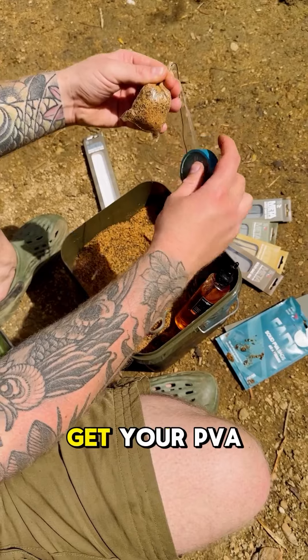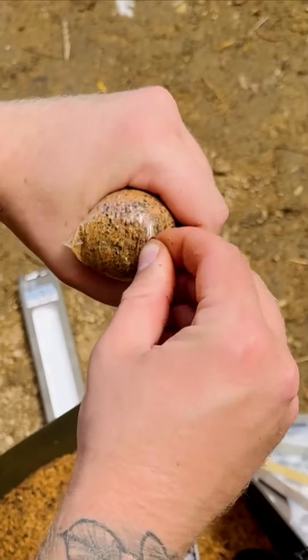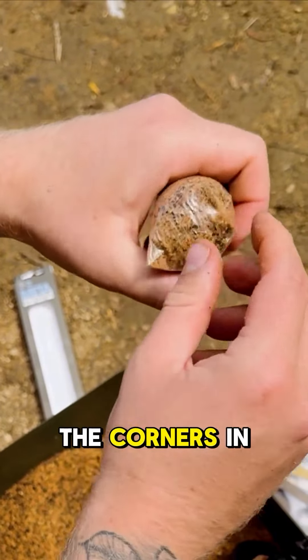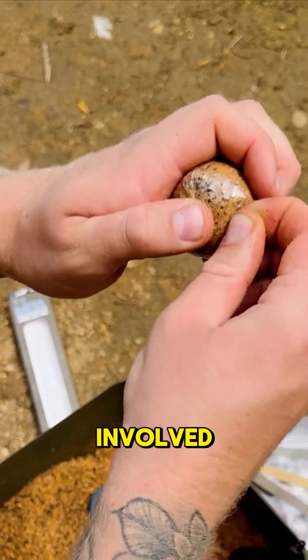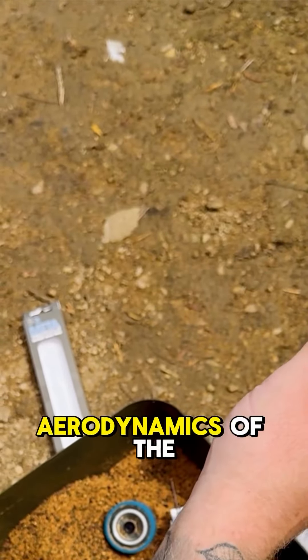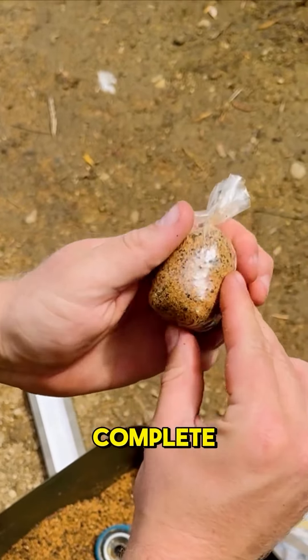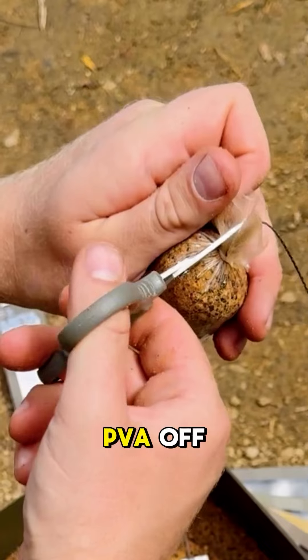Next, get your PVA tape, tie it around the top and tie off the bag. Then push the corners in — and this is the bit I like — it's time to get your tongue involved. You lick and stick the corners down, and this really aids with the aerodynamics of the bag. We're almost complete now; grab your scissors and trim all the excess PVA off.